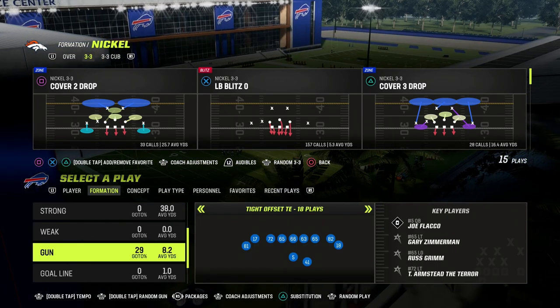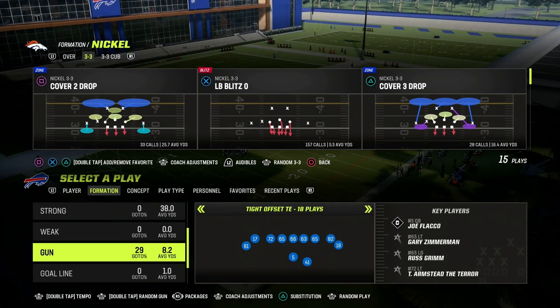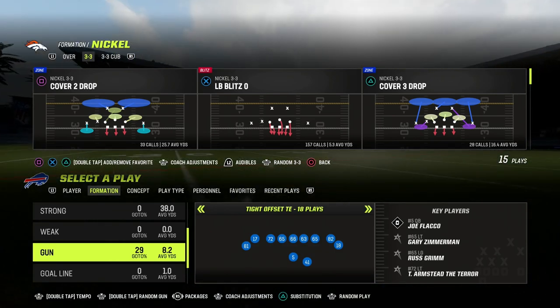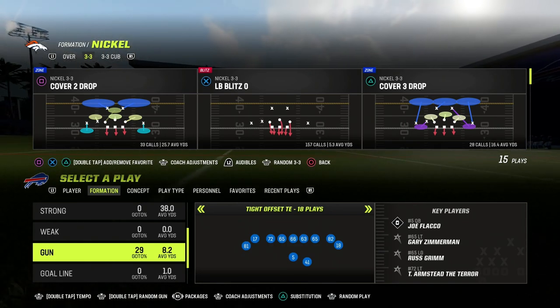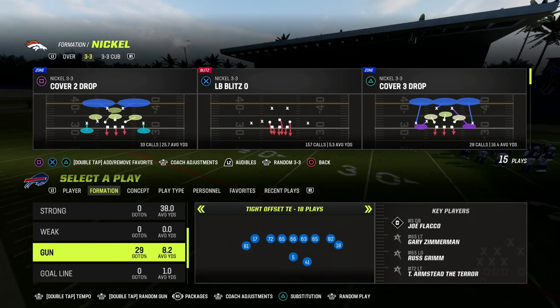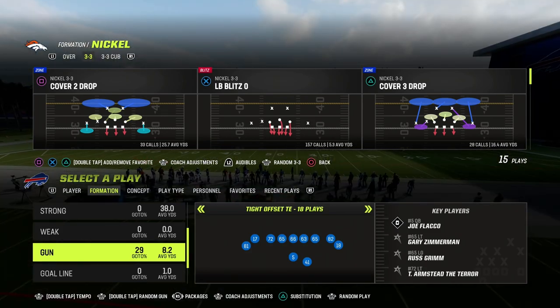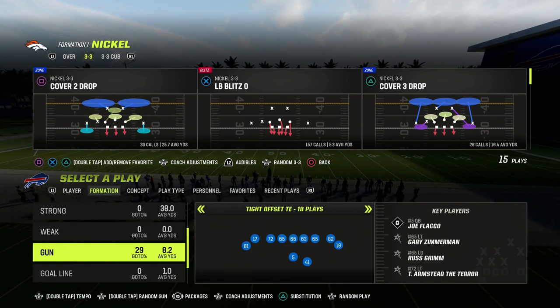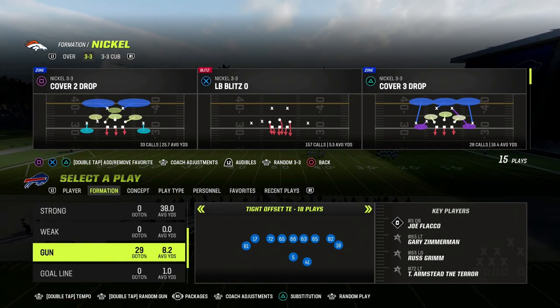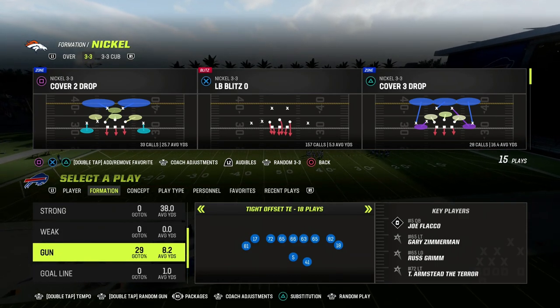If you want to get any of my defensive e-books on either one of these formations, you can get access to all of them by becoming a Patreon member. It's only $10 to become a Patreon member, and it'll get you access to all of our Madden 23 offensive and defensive e-books, as well as all of the updates to those. We just dropped one of the best blitzes of the year in the Patreon for the members. If you want to sign up, the link is down in the description.